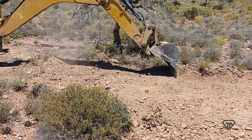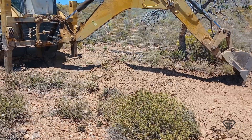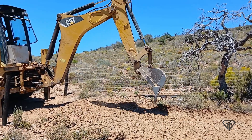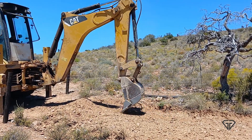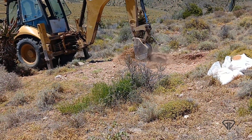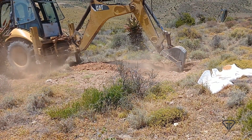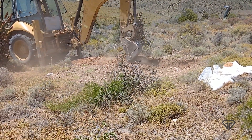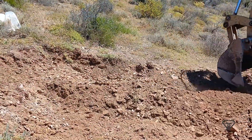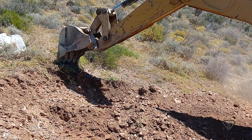By comparison, leveling the parking area above the house took less than half an hour. The water tank area was also completed in about half an hour, maybe a little bit more. I'd previously spent half a day starting the water tank area by hand, so the digger was money well spent.